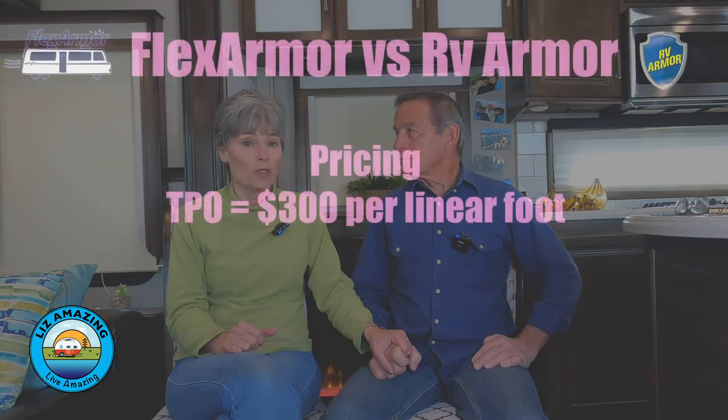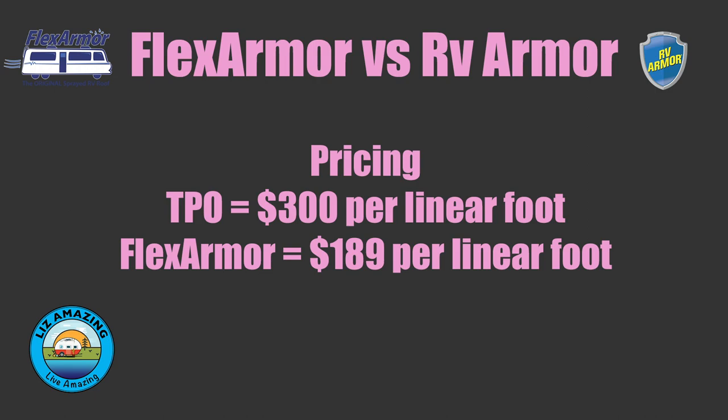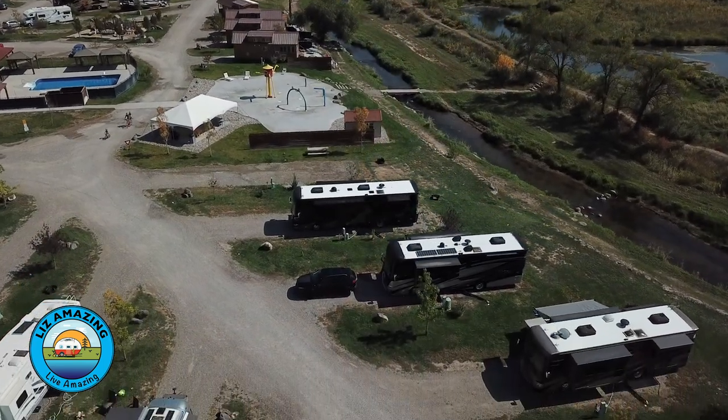So let's talk cost. TPO — the roof we're not getting — is $300 per linear foot. Flex Armor, applied in a controlled environment, is $189 per linear foot, though it varies by location. RV Armor, where they come to you and roll it on, is $150 per linear foot. Both are good products with transferable lifetime warranties — the key difference is RV Armor comes to you.